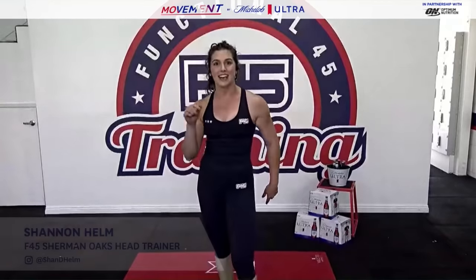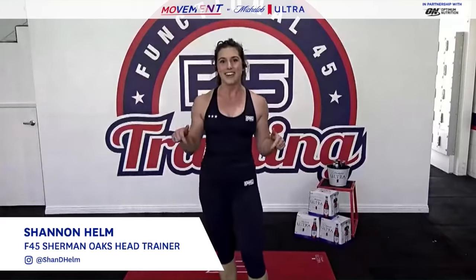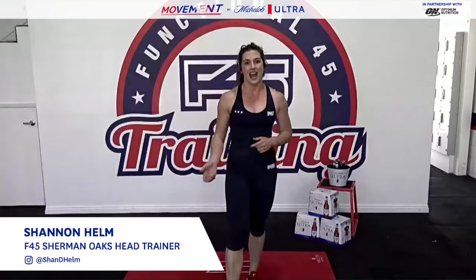What is up, you happy F45ers? I'm Shannon Helm, the head trainer at F45 Training here in Sherman Oaks, California. We're here in studio today and I'm super excited to be delivering you guys this body weight at-home gravity workout. But before we get into that, I just want to take a second — I hope everybody's staying happy and healthy at home and trying to stay as active as they can with these circumstances.